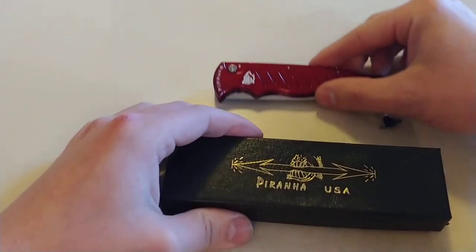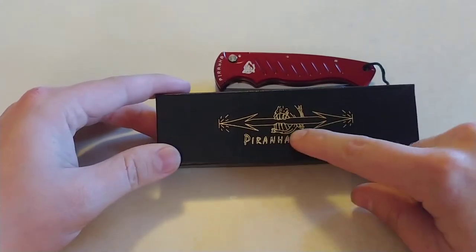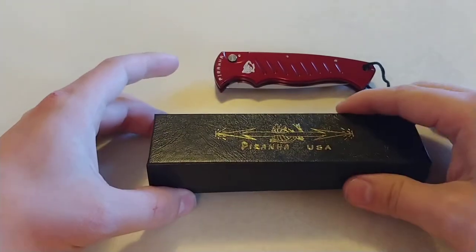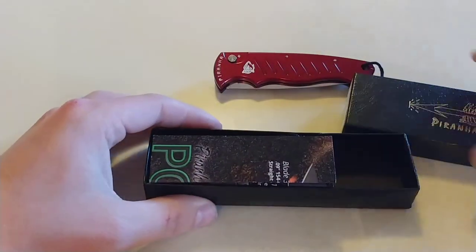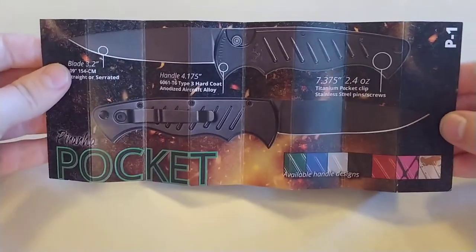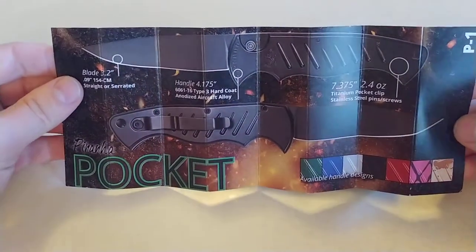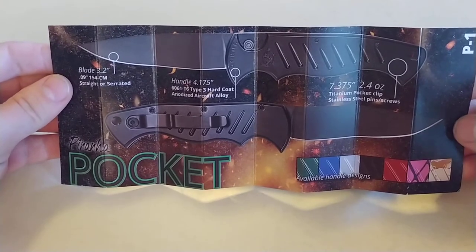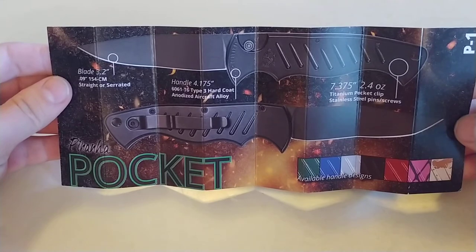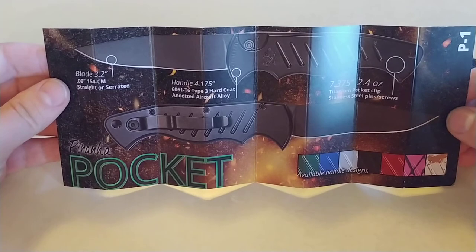Here is the packaging it comes with. So it comes with a nice box — Piranha USA. It actually has their logo for their OTFs on it, which is pretty cool. Inside you're going to get some literature about your Piranha Pocket Model. It tells you a lot about it. The blade, as you can see, is 3.2 inches long, 154CM steel. It's 0.09 in thickness.